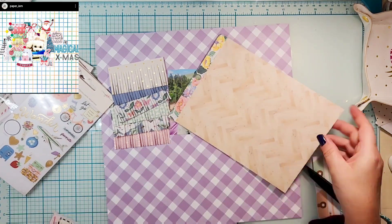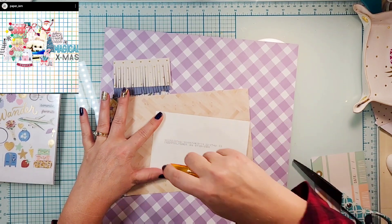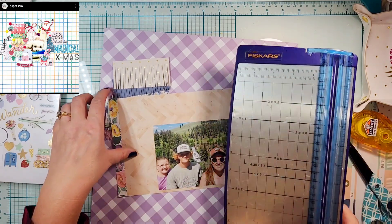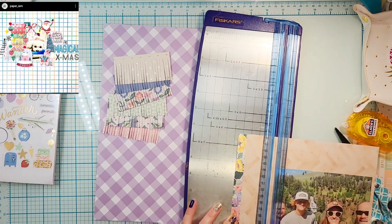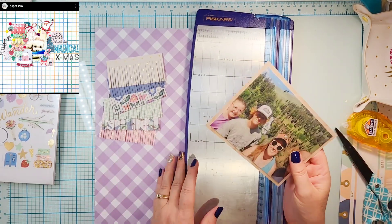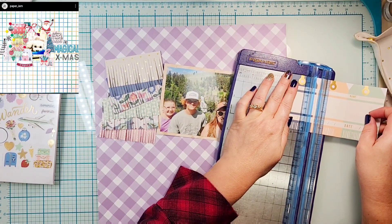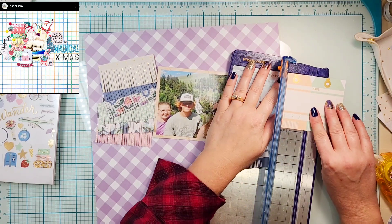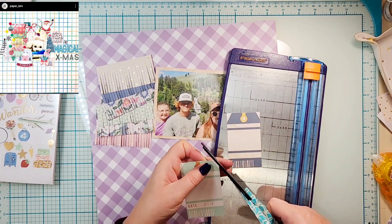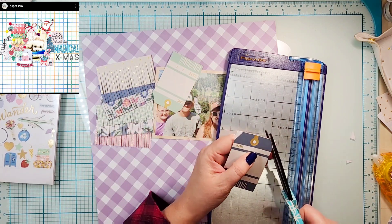Mine is going to be a little bit bigger — it's going to extend basically from page to page. I am going to back my photo with this beautiful wood grain. The nice thing about the 6x8 pad is, as long as things don't have to be vertical, you can put it horizontal and you don't have to trim your photo down. She has a couple of tags in her layout as well.